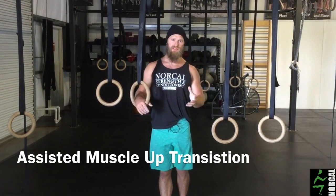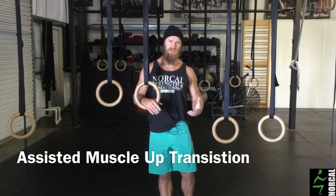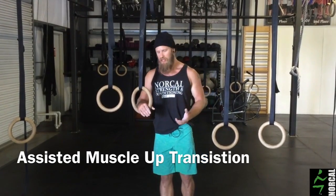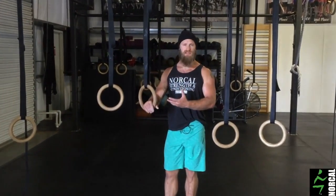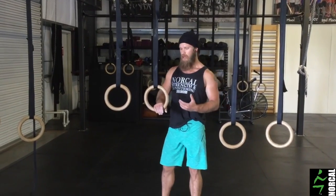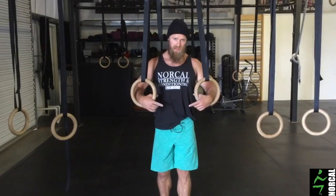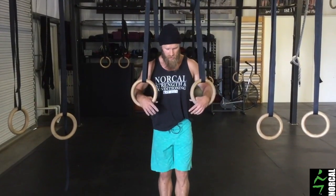These are good to apply in a couple of instances. If you have maybe one strict muscle up, this is a really good way to work on strength in the transition. If you don't have a strict muscle up yet, this is one of the key components of the muscle up that is generally the most challenging, strength and mobility wise — and that's the transition of getting over or under the rings depending on which position you're starting from.